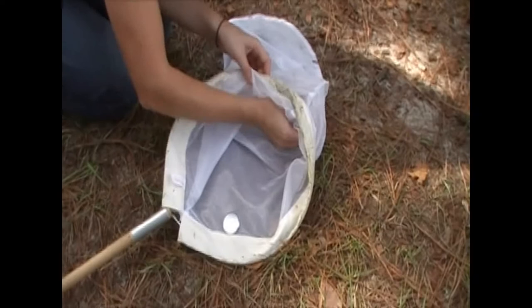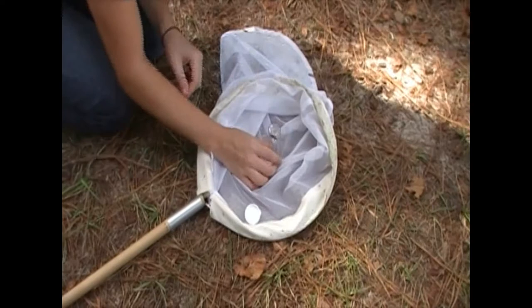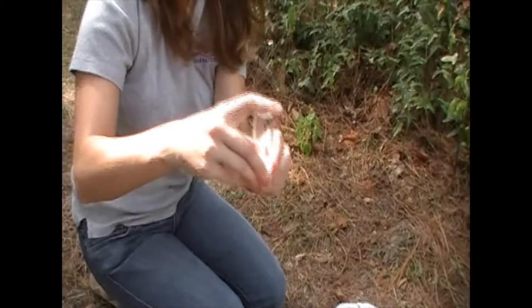Once you do this, let the insect crawl up inside the vial, pick it up leaving it upside down, place your cap on it, and then you have captured your insect.